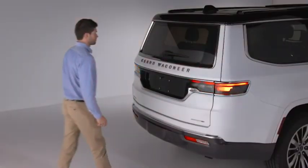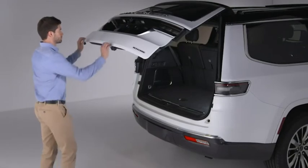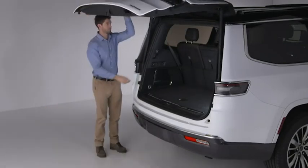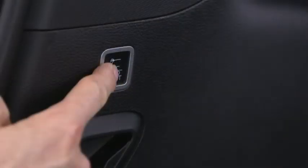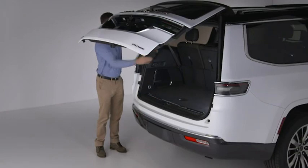To set a new saved height setting, open the liftgate, then manually push it upward to its full open position. Manually pull the liftgate down to the new desired height, then hold the liftgate close button for 3 seconds until the audible chime is heard.